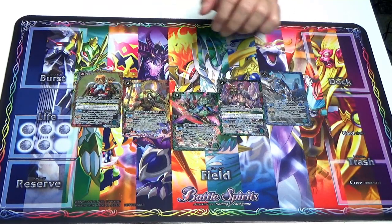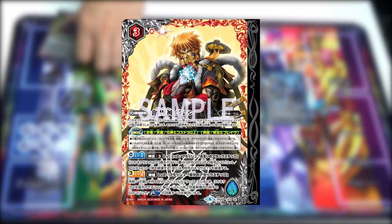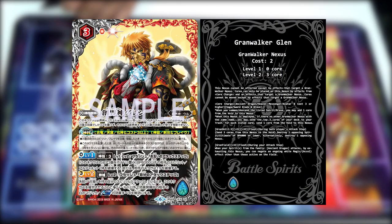Since we opened the double X, we shall start with the double X first. This is the Grand Walker Nexus — his name is Grand Walker Glenn. Grand Walker Glenn charges on Ancient Dragons, Heaven Messenger, Avatar cost 3 or higher, Saga Brain, or Sword Blades type of grave. Grand skill at level 1 and 2, flash timing, both players' attack step: send 3 cores from this nexus to the void, destroy one opposing spirit or ultimate of BP 6K or lower. Alternatively, destroy one opposing nexus.